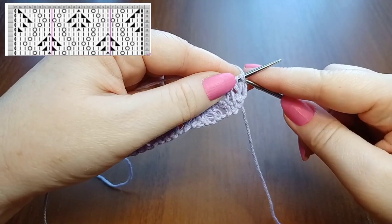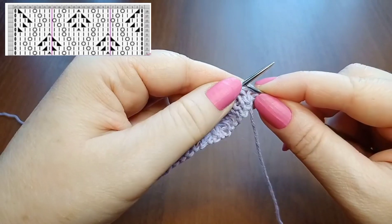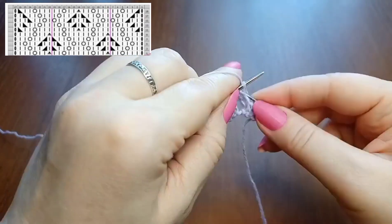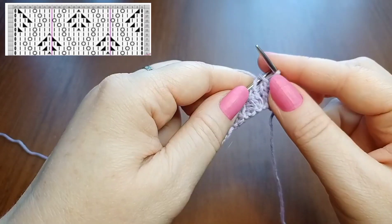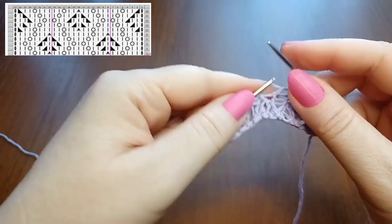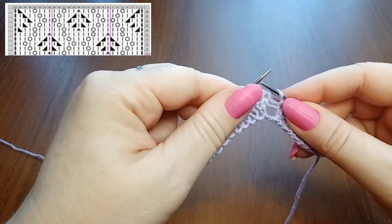Row 5 by the chart: slip the edge stitch and begin symmetry stitches before the repeat — 1 knit, yarn over, then 2 knit stitches, then knit the next 2 together with a left-leaning decrease, then 1 knit. Then the repeat: 2 knit stitches, turn the next 2 stitches.